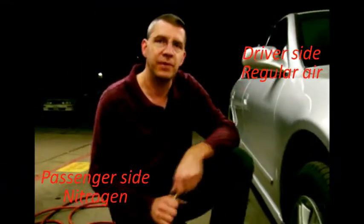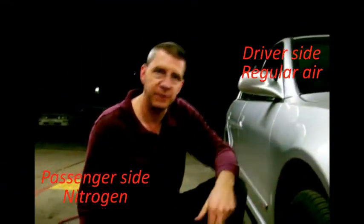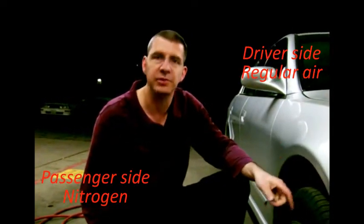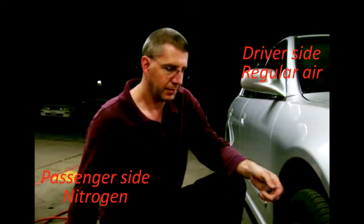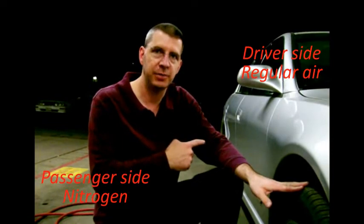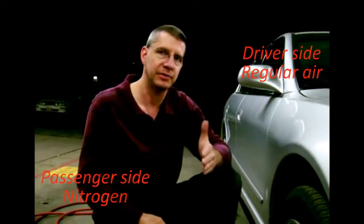The driver's side of the car is going to have just regular air, and the passenger side is going to have our pure nitrogen. We're going to use nitrogen from this tank here. We filled the tires from the nitrogen tank, and we did that purge and refill process three times to make sure that all the regular air was out of the tire. Then we set our final tire pressure using the readings from the tire pressure monitor system so that we get the exact same amount on the driver's and passenger side.